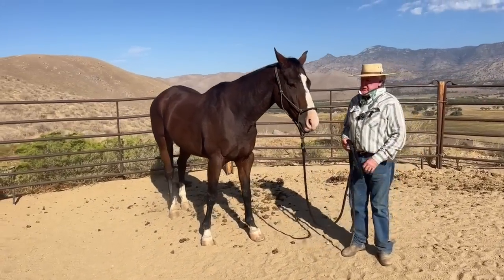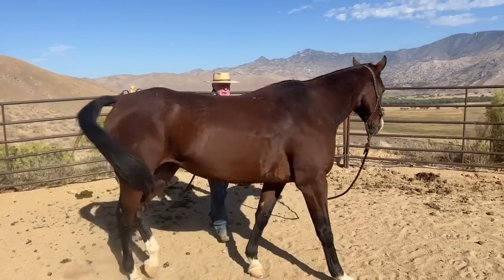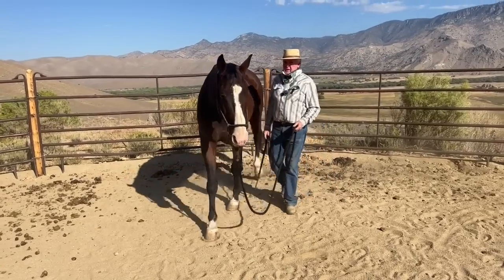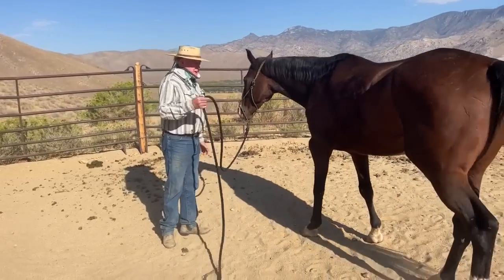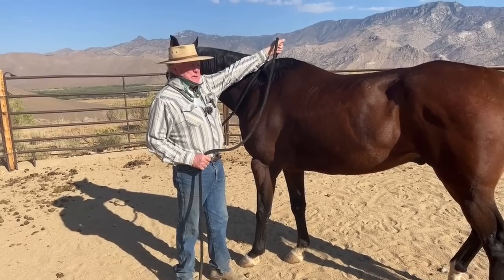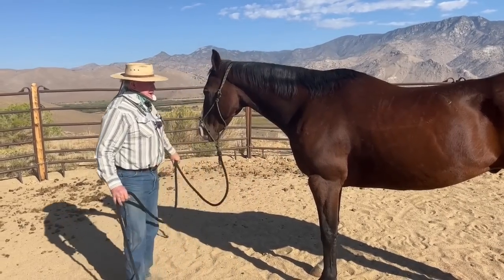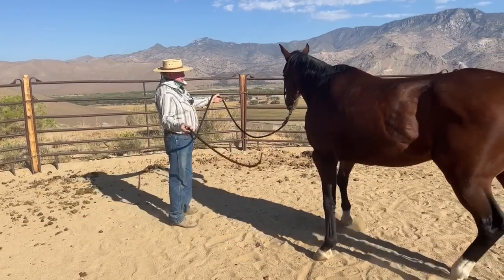Now let me show you how you don't do groundwork. You don't take a 20-foot lead and walk with a horse trying to teach him something. As far as the horse is concerned you're just simply leaving. Let me show you why. When I do groundwork, where I hold the lead rope is the exact same distance as a rein. If I'm back here the horse is just mindlessly wandering — it's called lunging. That's the exact same length. Now you need to go to the fence, then I'm going to let him go all the way around me. You're fine, let's go.